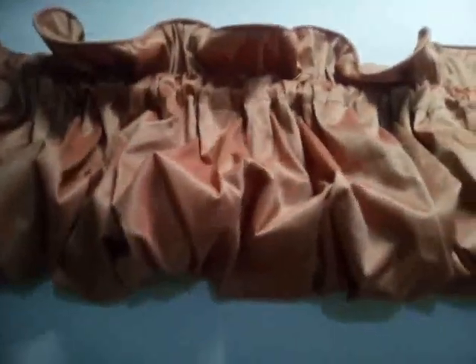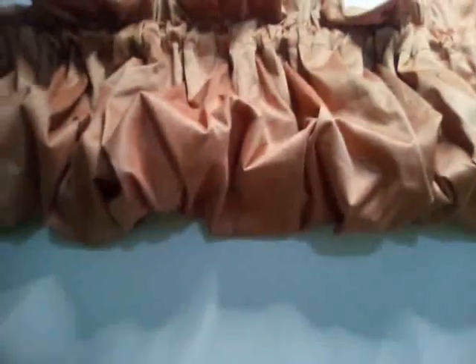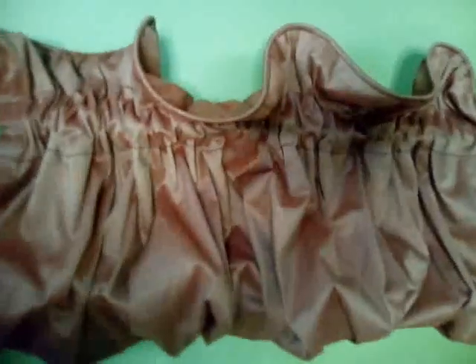That's what it's looking like. I'm going to hold it against the wall so you will have a better view of it — like you know, as if it's hanging. That's what it's looking like, you can see.